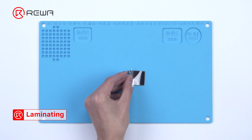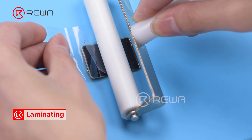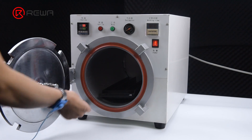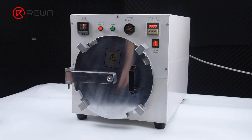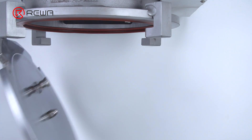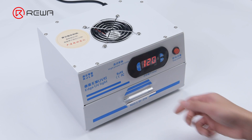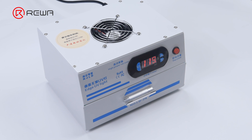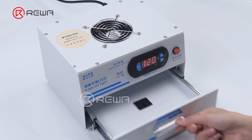Attach the OCA adhesive to the OLED with a laminating roller. Put the OLED into the bubble removing machine for 3 minutes. Take the OLED out. Put it into the UV lamp for curing OCA glue for 5 seconds.